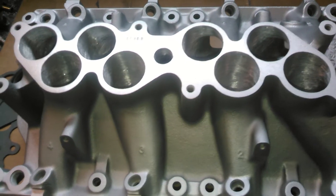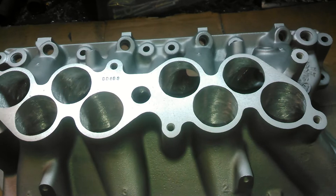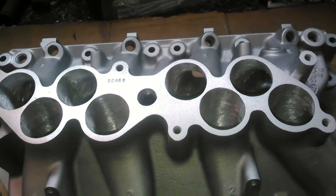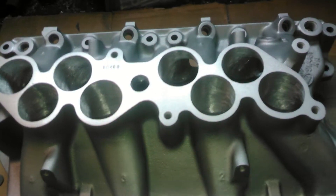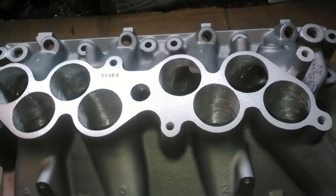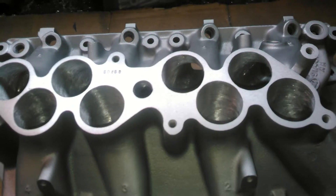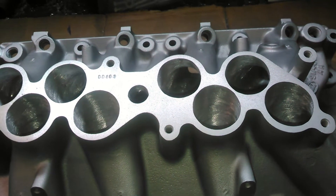Another thing it does — these spacers, they reduce the cross-section area of the runner, which does two things: it kills flow and it kills the maximum RPM you can reach.